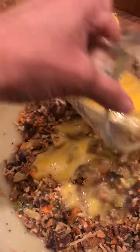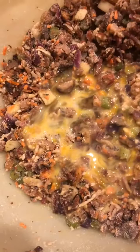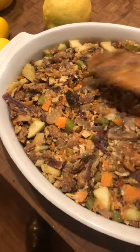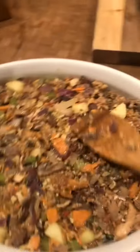Then I add a little bit of almond flour and some whipped egg and mix that together. I'm going to put this in the oven for about 45 minutes to an hour when it's time.